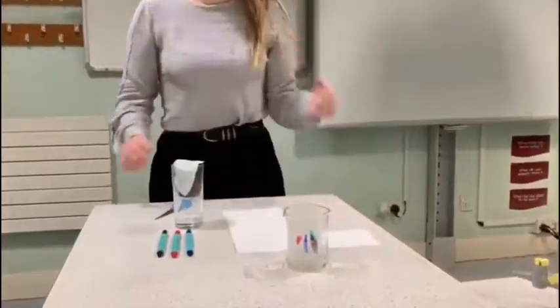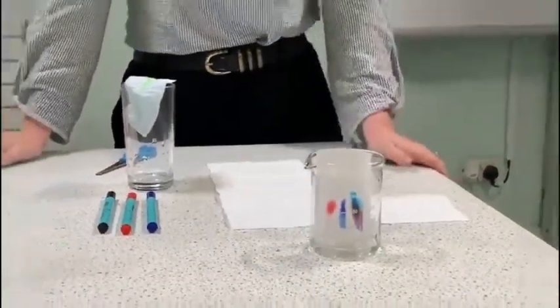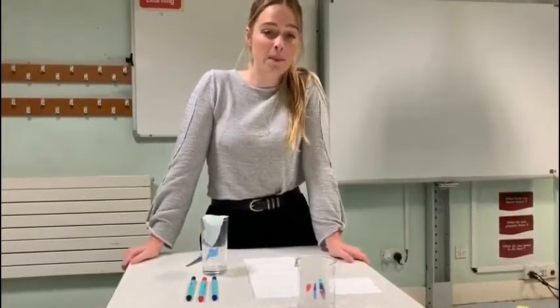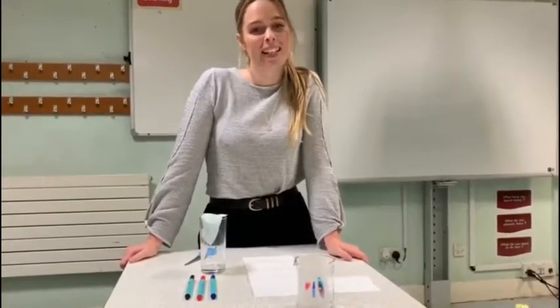What we'd like you to do is try this experiment with all the different coloured felt tips that you've got at home, take a photo, and then send it to us on Twitter at Birchall High School. Make sure you tag the science department so we can see what you've created at home. See you soon, bye!